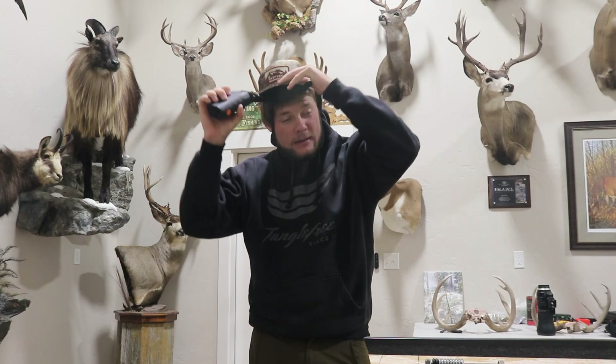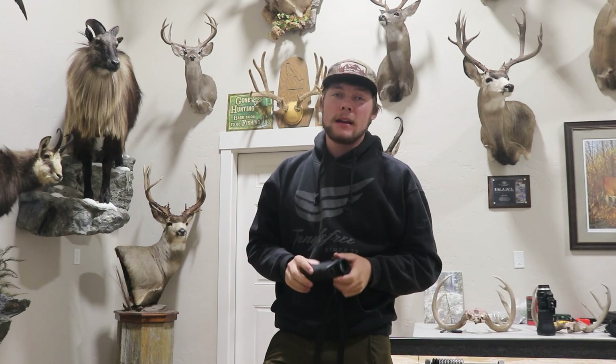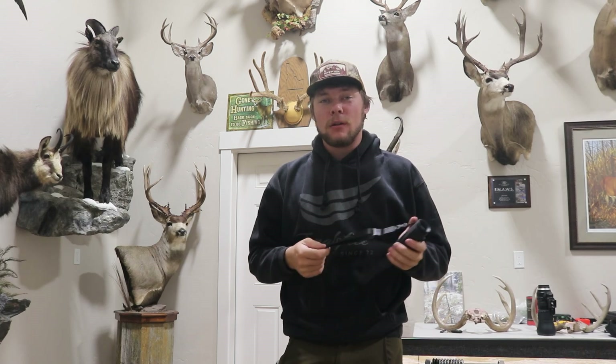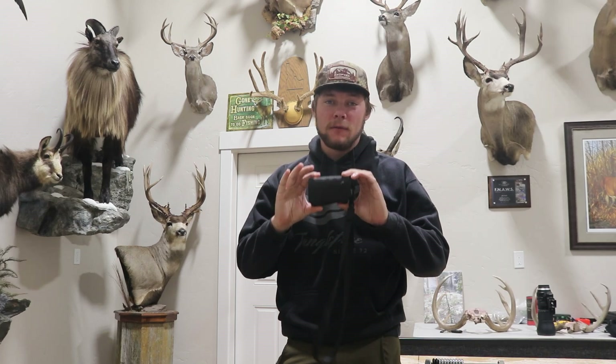Today we'll be talking about the RICS Pocket K2. This is one of the most affordable thermal imaging systems on the market today, coming in at a price of $499 on their website. You can find them on Amazon as well as other stores. For the price range, this is about as good as you can get for a thermal.